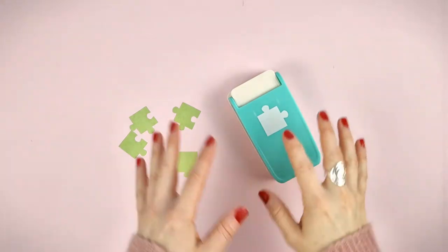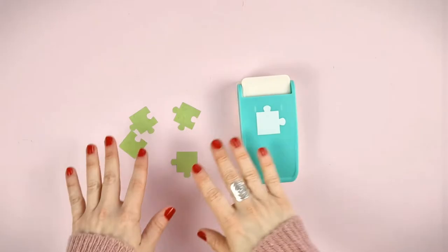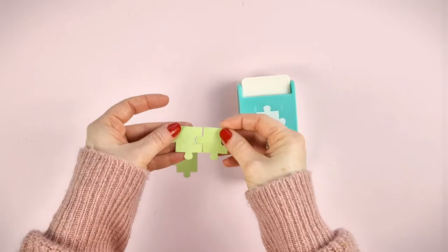Hello everybody! In today's video we want to show you our puzzle punch. With it you can cut puzzle pieces that fit together. This will allow you to create fun and original projects such as cards, layouts or albums making a puzzle with your favorite photo.